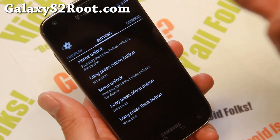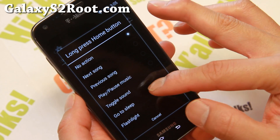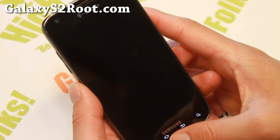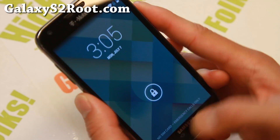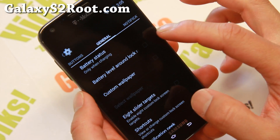Buttons — you can also go ahead and customize your buttons. For example, if you do long press, you can set it to a flashlight. So you can go ahead and hold down your home button to activate the flashlight, and you'll have to hold it again to turn it off. There you go.